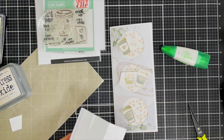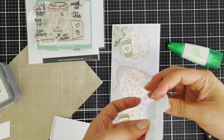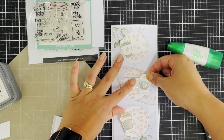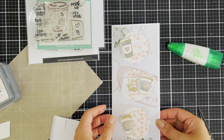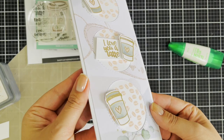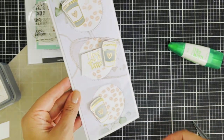I adhere everything down and I'm also using Uniquely Creative adhesive. If you did not know, Uniquely Creative is an Australian company — they have fabulous papers, stamps, scrapbooking kits, and dies. I thought I'd give them a little feature on my YouTube channel.